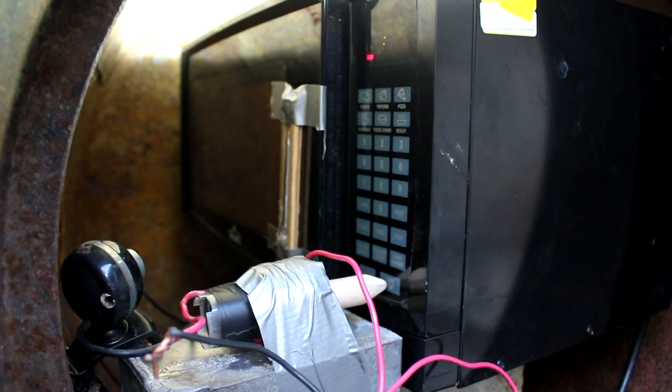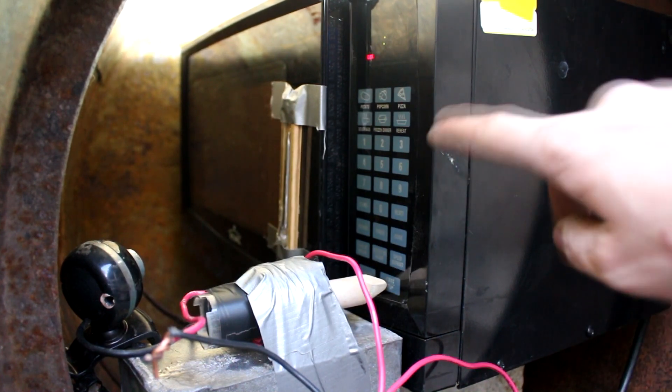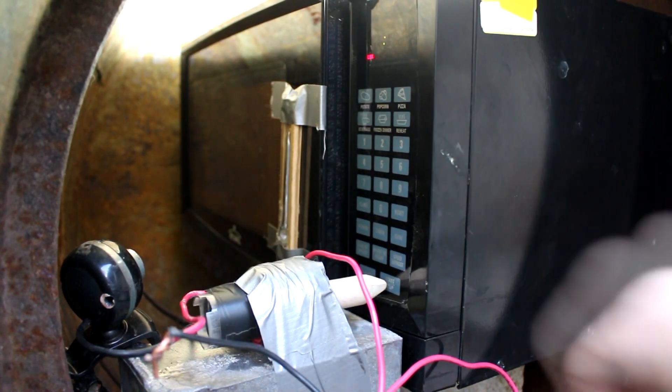Now let's set it up and see if this will all work in a vacuum. I'm actually rather worried about the microwave because this thing does generate a lot of heat, and if it doesn't have a way to dissipate it, it could burn up. So this ought to be interesting.